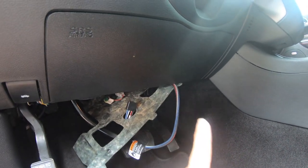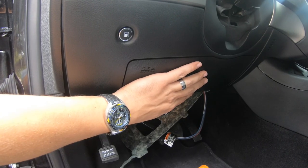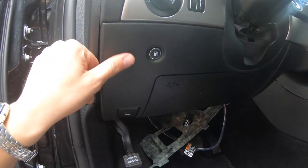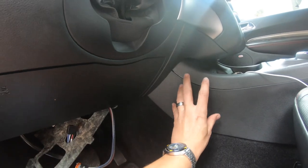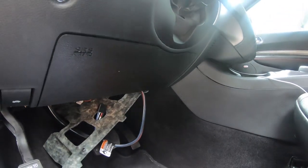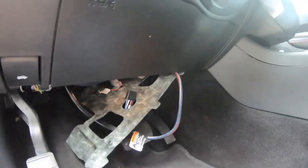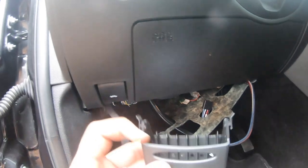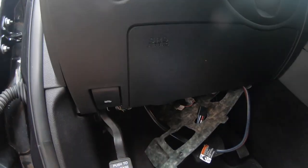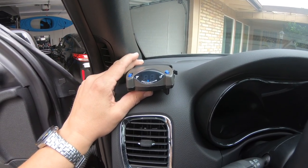When you mount your brake controller, don't screw it into here. Really there are only two options in my eyes. You can stick it up in this area, maybe down here, or you could come over and stick it right here. The nice thing with this brake controller is it has this nice little mount, so you can kind of put it where you need it to.